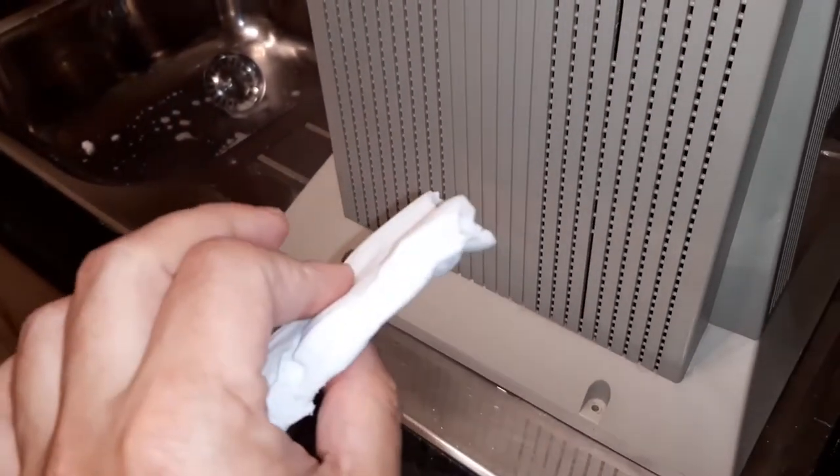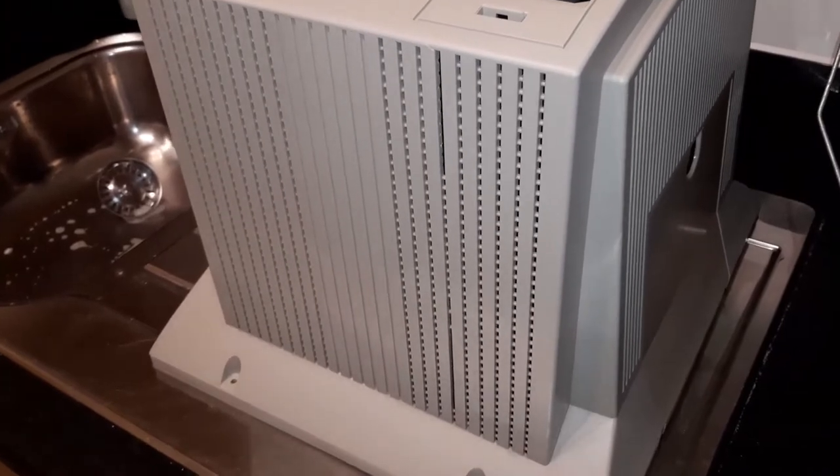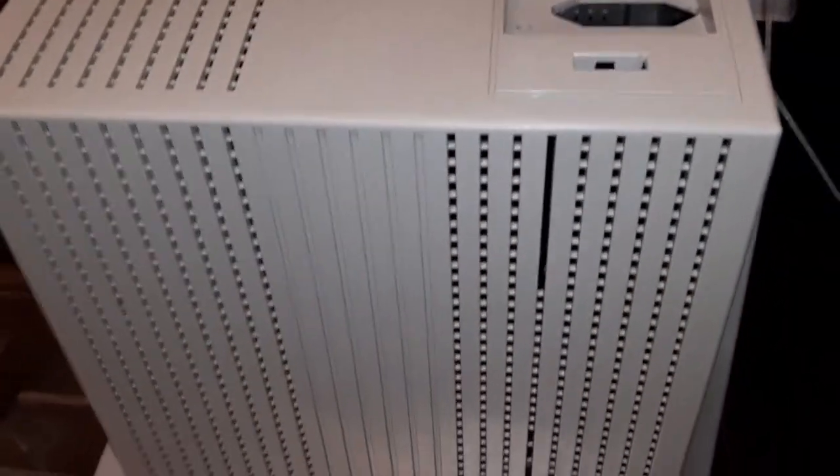I finished cleaning up and it's looking so much better now. A tip I always use is this magic eraser — it really works well with this white sort of plastic. The cleaning also brought up the places that will need work in terms of cracks.